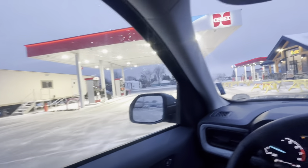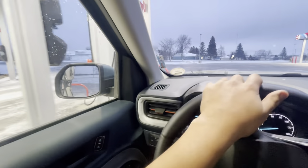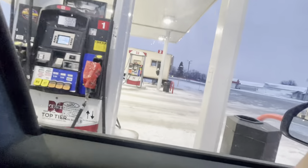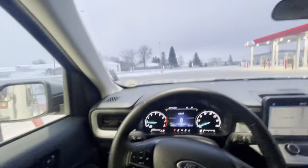Gas is $3.89 here — cheap! I'll fill up here. Going to run inside to use the restroom and we'll fill it up.